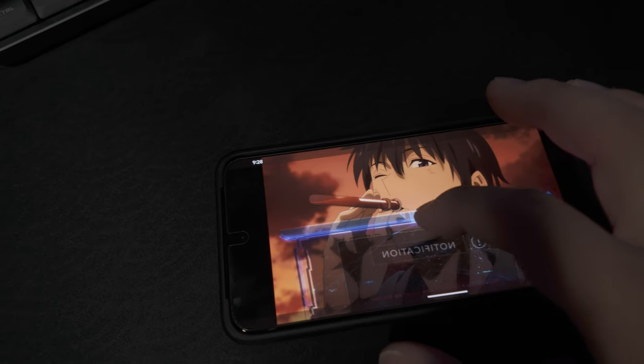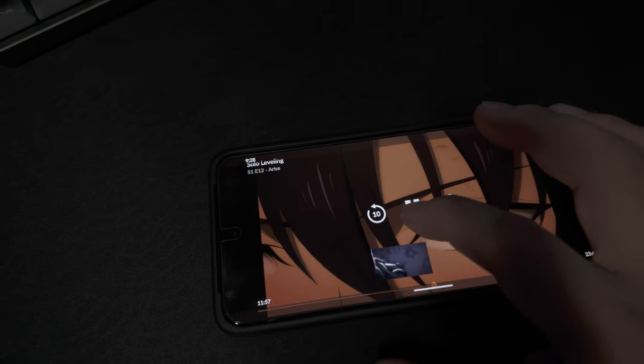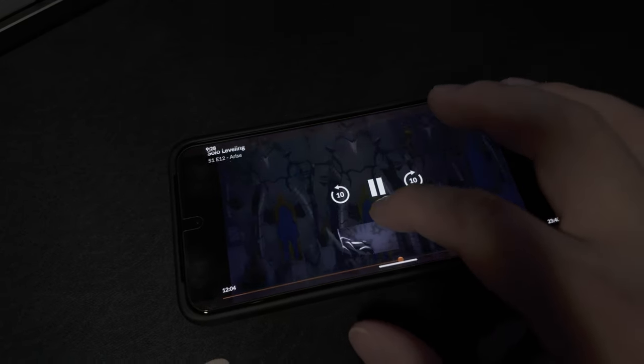My biggest issue with this phone had to do with videos. I'm not sure if this is specific to Android or specifically to the Pixel 8, because on my Galaxy tablet I never had this issue. When I'm watching videos in horizontal mode and go to pause — say a message pops up or I want to check another app — when I slide my finger up it often scrubs the video right to the middle and keeps playing. Then I have to go back and find the exact spot I was at. That was a huge annoyance.